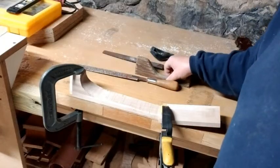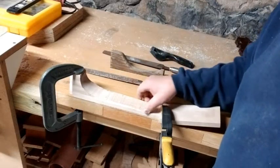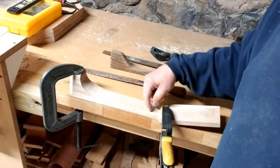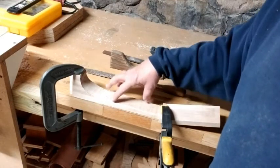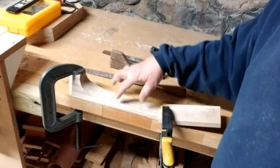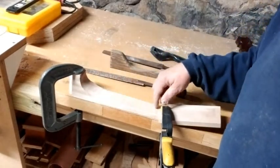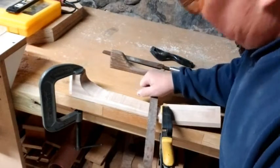We can do some more shaping. I have an assortment of sharp raspy-type tools here for shaping. I'm going to start on one side, go kind of slow, and not take off too much at one time. You'll want to flip it back and forth so that you get an even cut on each side.